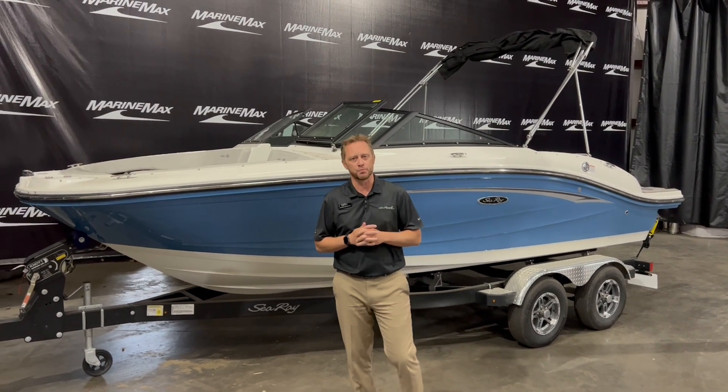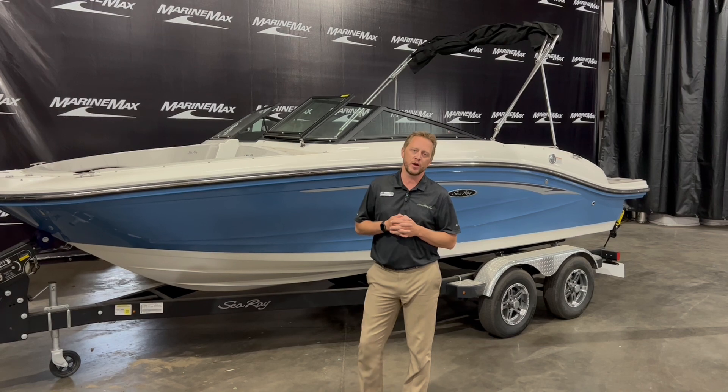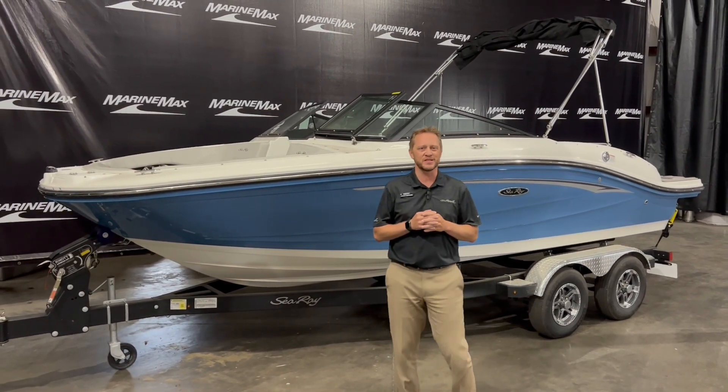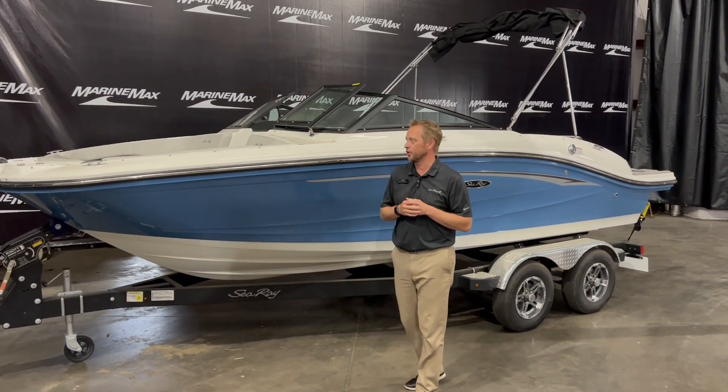The SPX lineup is the sport boat lineup, and this is the smallest in the Sea Ray lineup of boats. This is 19 feet 6 inches long, with an 8'4" wide beam on it — a nice big 19 footer.